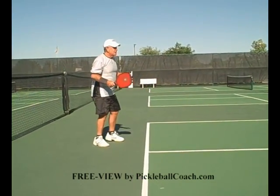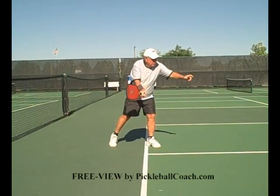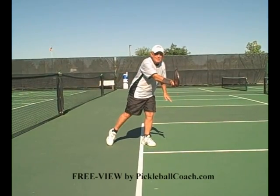The key to this is step towards where you want the ball to go. Point your shoulder towards where you want the ball to go, and the ball will probably go exactly where you want it to go.